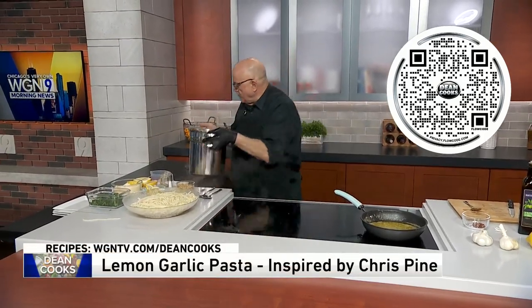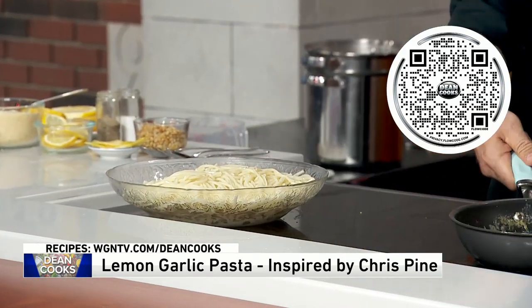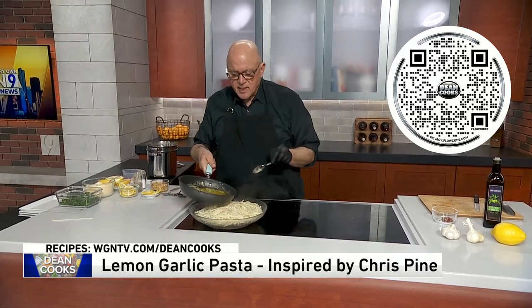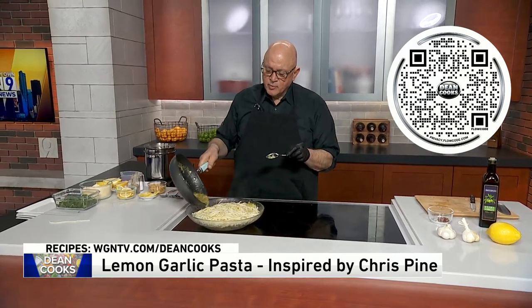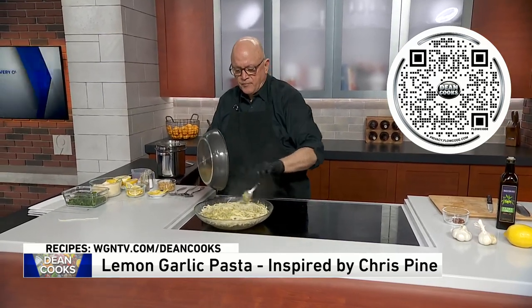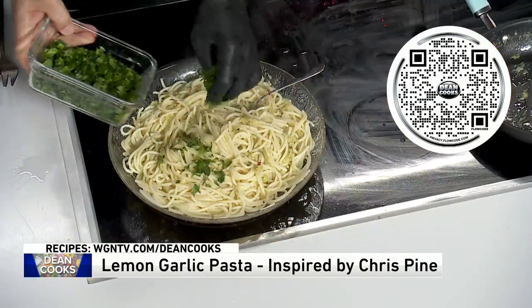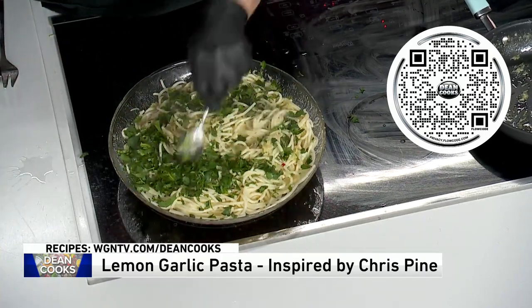All right, so we've got our pasta. Let's take the sauce — this is half butter, half olive oil, some lemon zest, some garlic, and some lemon juice. I'm just going to kind of evenly spread this and get all the nice pieces of garlic and lemon in there as well. We'll mix that up really good. He talked about getting some parsley in here — let's get some nice fresh-cut parsley in here as well. See how this is starting to come together.